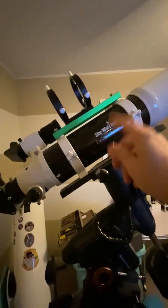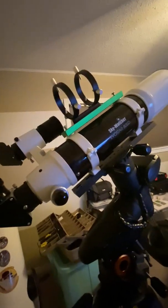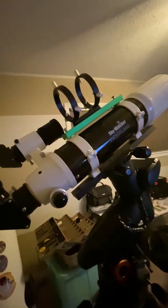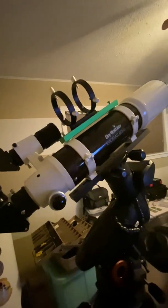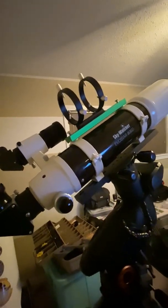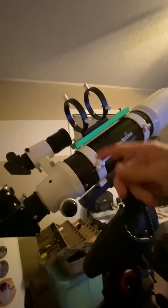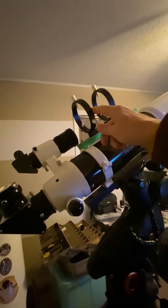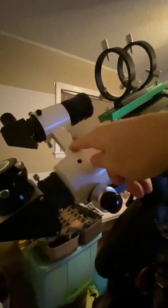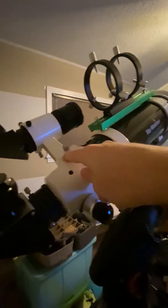I have a guide scope — you can see the guide scope rings. This holds a little 60-millimeter guide scope, about 240-millimeter focal length, that I got off Amazon. It was under 100 bucks — about 75 dollars. It came with the guide scope, the rings, and a small mount that fits in your shoe, the kind that typically finder scopes come in.